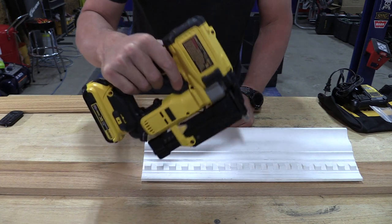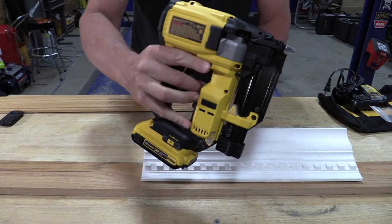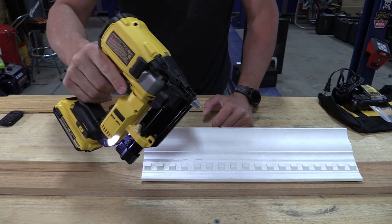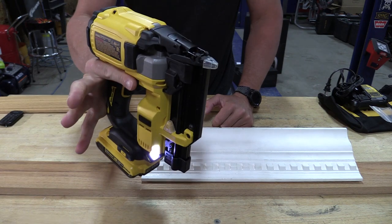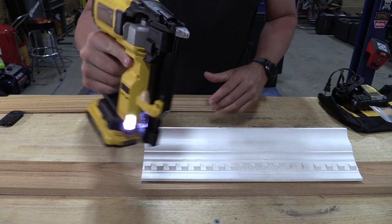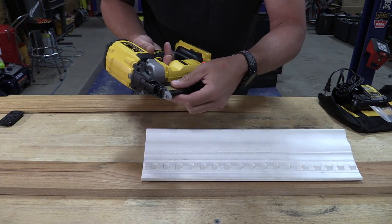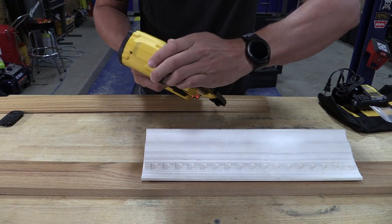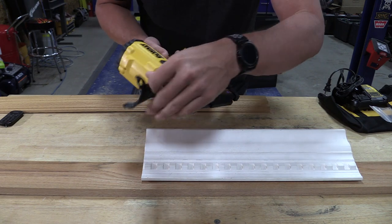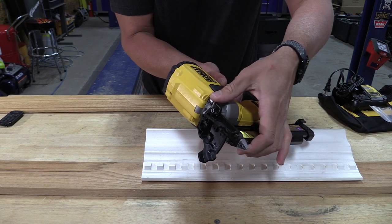So if you're going to hold this for a long period of time and go across wood, it's going to eventually make you release that safety and go again. Now here we can fully fire this if we wanted to — not exactly something you should do, but it is definitely possible. The grip here is pure DeWalt and it feels very, very comfortable. If we release the magazine tension we can open this front up, and if we have a jam we can easily tool-free remove it.